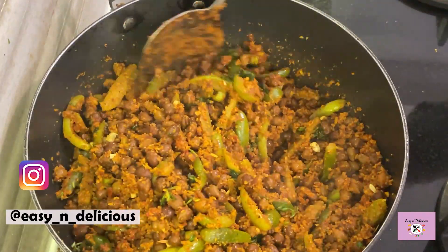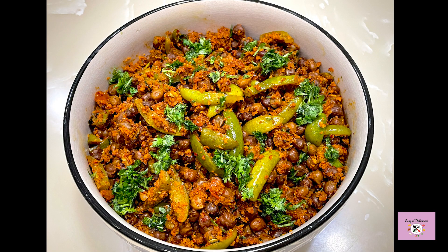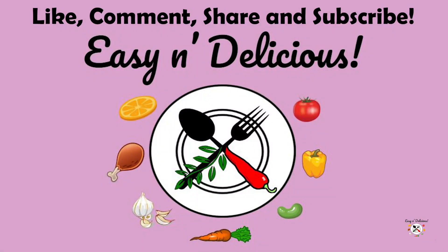I hope you liked this recipe. Thanks for watching. Wasn't it an amazing dish? Please share it with your friends if you like it. Do subscribe, leave your comments below, give it a thumbs up. And I will see you next week. Bye!